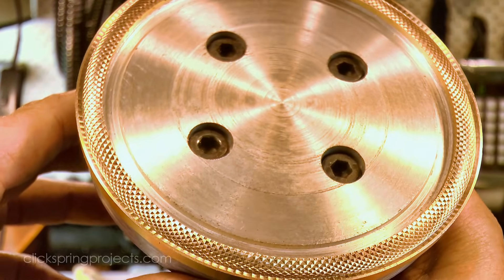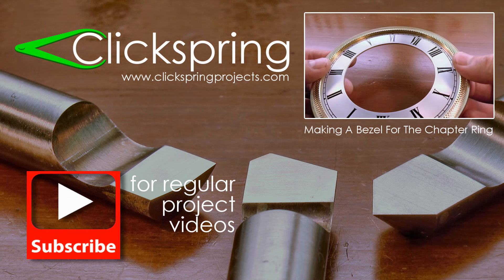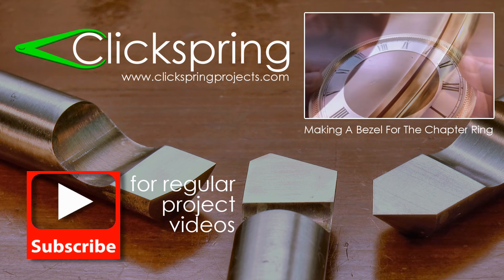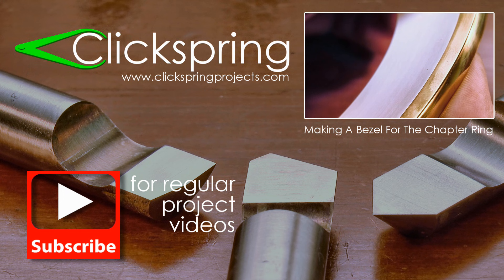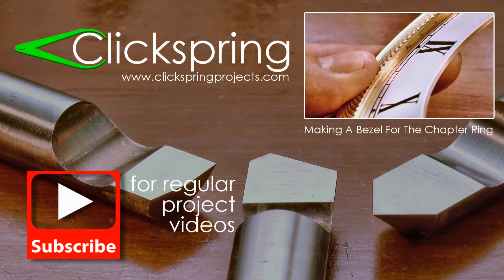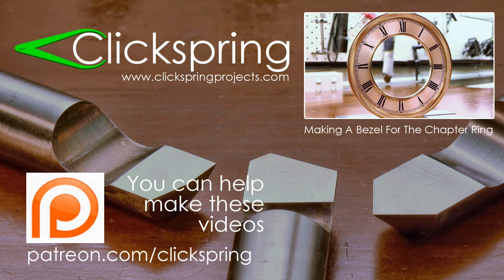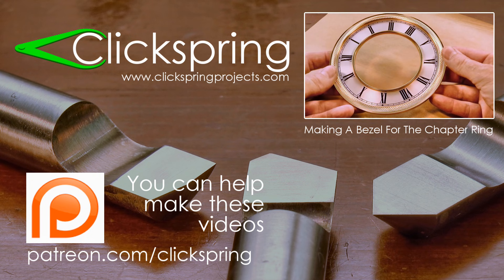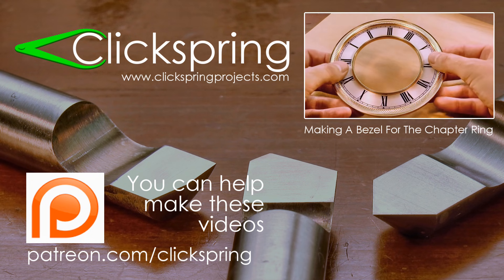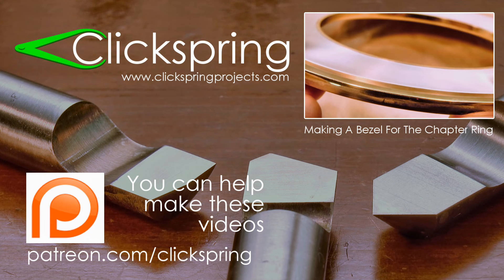Thanks for watching, I'll see you later. If you enjoyed this video, here's another one I think you'll like. And if this is your first Clickspring video, welcome. I post regular home machine shop project videos like this one, as well as videos on a longer-term clock making project, so be sure to subscribe. And if you'd like to help support the creation of these videos, then head on over to the Clickspring Patreon page. Thanks again for watching, I'll catch you on the next video.